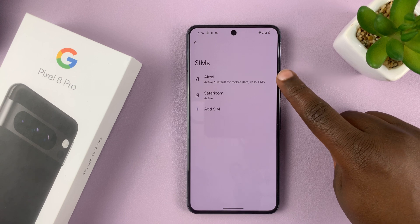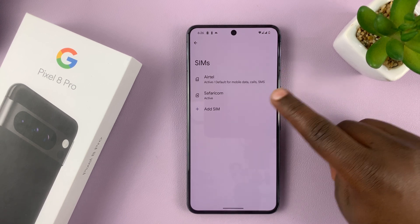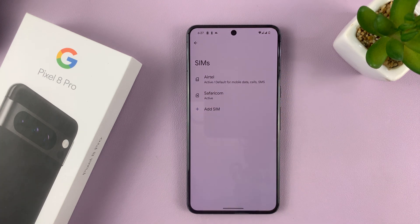Now, as you can see, I have two SIM cards here. And I can add another one by tapping on 'Add SIM.' But let's manage these two SIM cards.